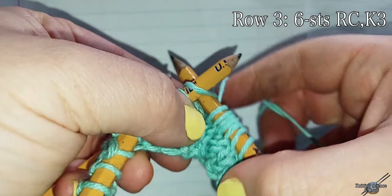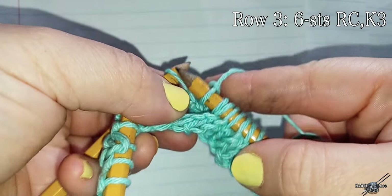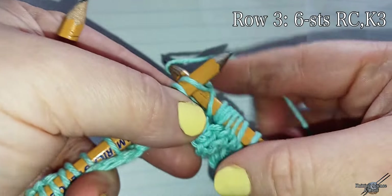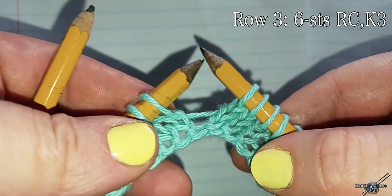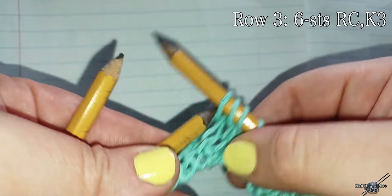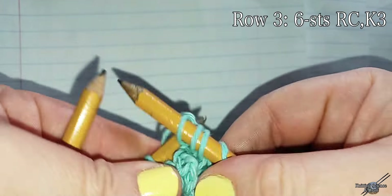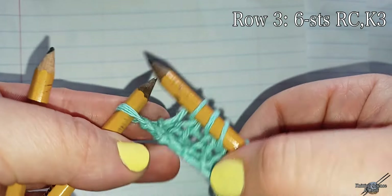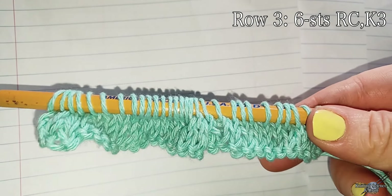Now we're returning to our cable pencil and knitting three stitches off of our cable pencil. Knitting three more stitches off of the left hand needle and continuing out the row knitting. Knitting three more stitches off of the left hand needle, then three more off of the right hand needle.